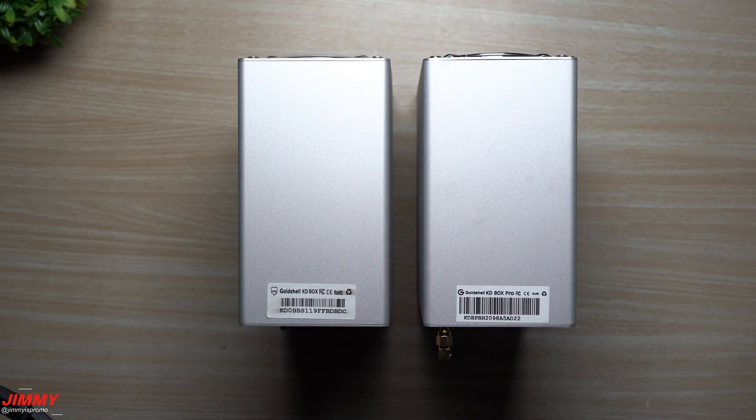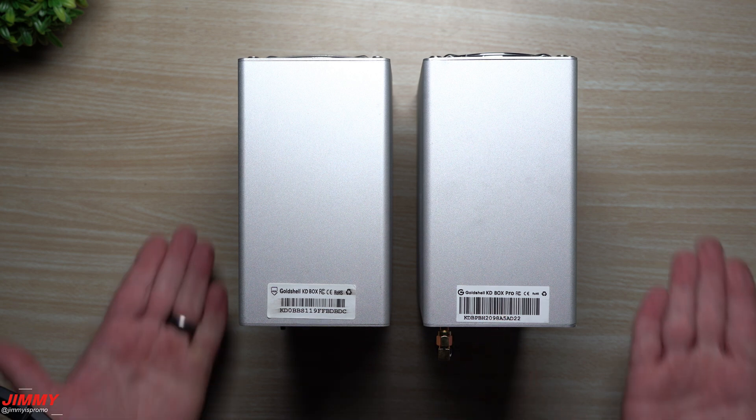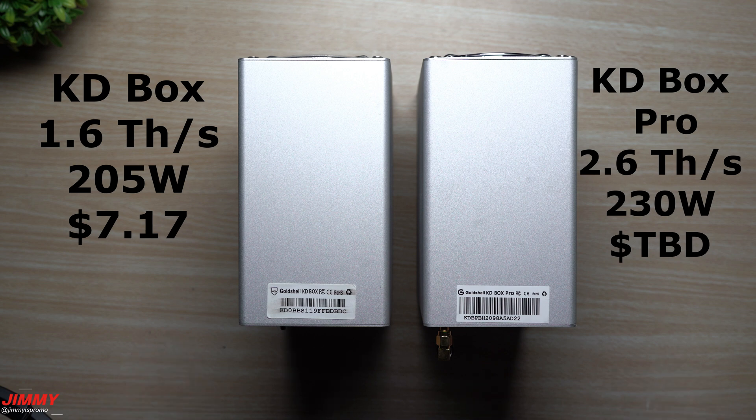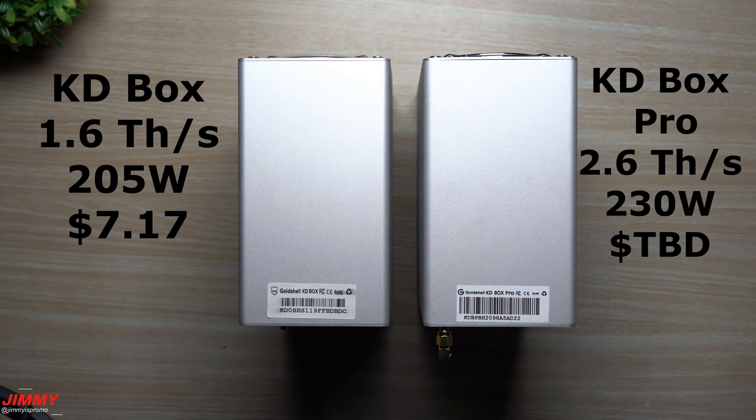Having the two boxes side by side, they are practically identical. Here is the KD Box and here is the KD Box Pro. The KD Box has 1.6 terahash per second for its hash power, and the KD Box Pro is 2.6 terahash.